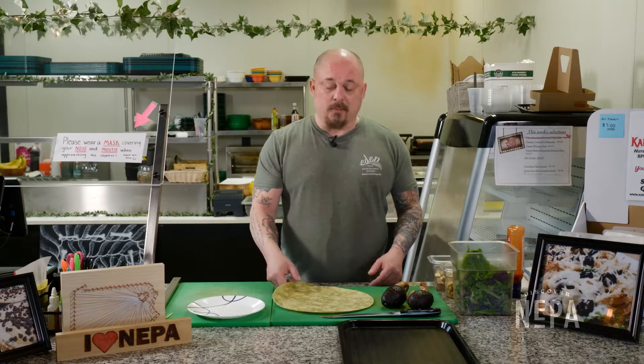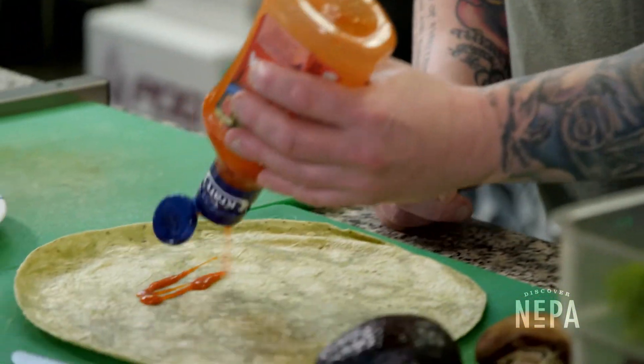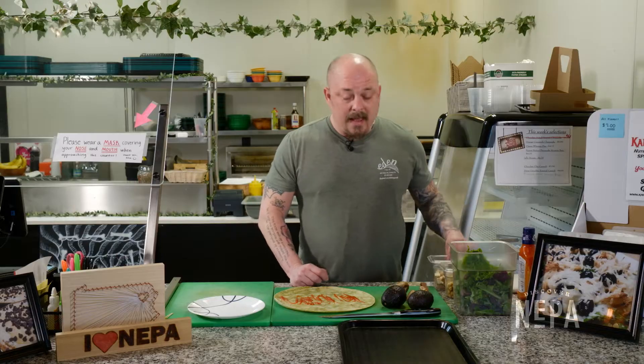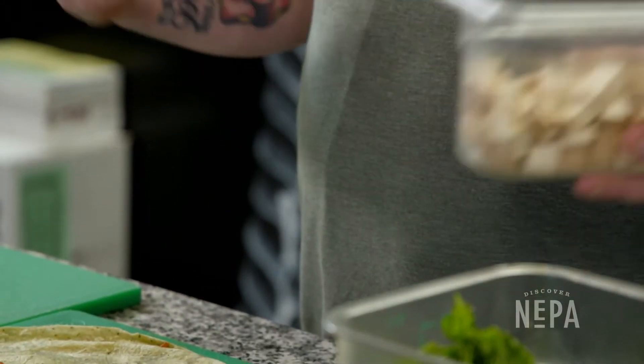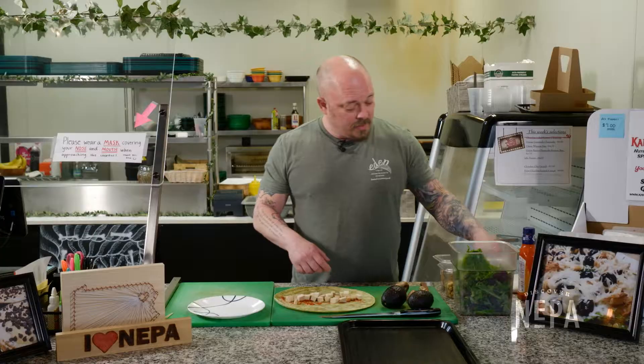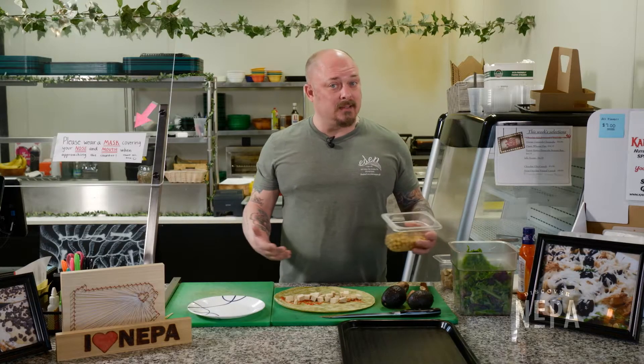It's very healthy. You can get yourself some wraps — we have a spinach wrap here. For the Amanda wrap, we just simply take a little French dressing. We have some tofu that we bake and smoke here. You could find it already baked locally in different supermarkets. We have some chickpeas that go in this wrap — garbanzo beans, they're sometimes called.